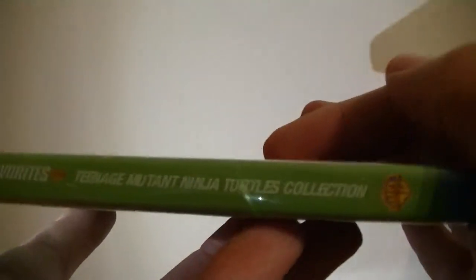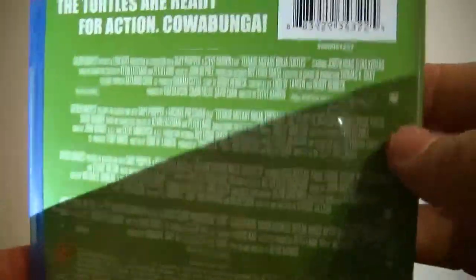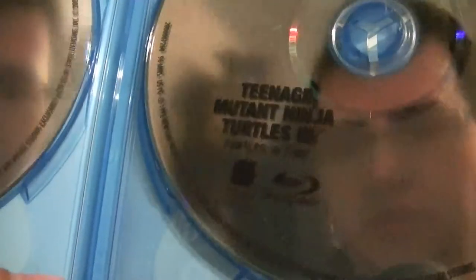Looks a little nicer, a little bit cleaner. They're actually not completely stacked and they're not 100% blank — they're definitely plain, though. You can see TMNT 3 right there.